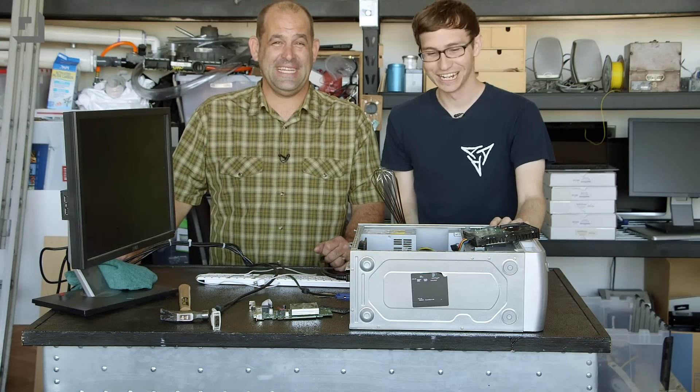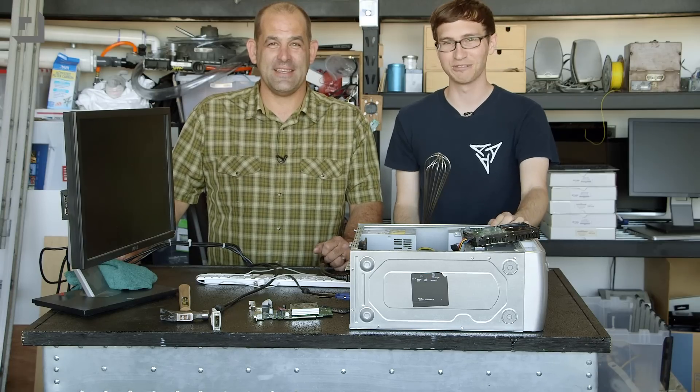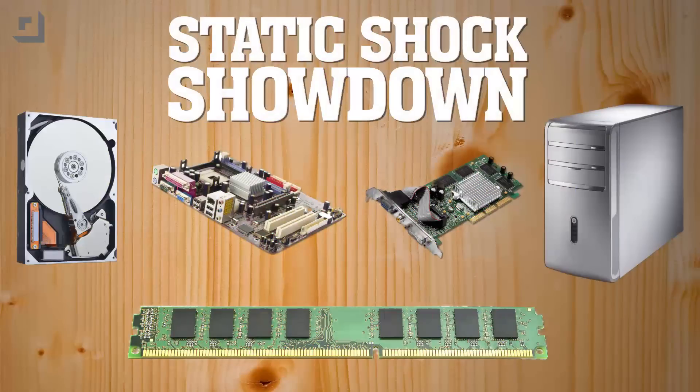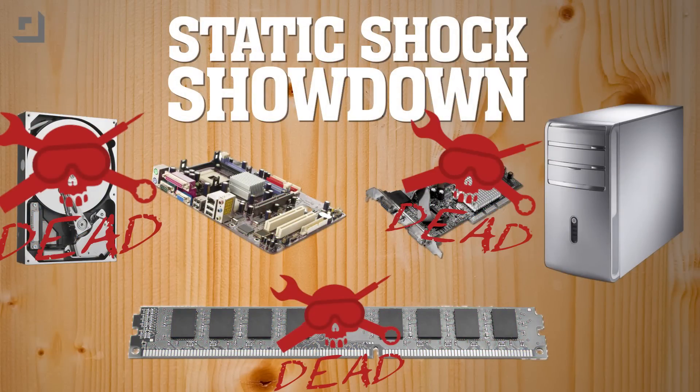Shocked over and over again. I'm going to plug it back in and see if we can kill the machine itself. The litany of death: hard drive PCB — dead; memory — dead; GPU — dead. Case does not die. Now the motherboard.